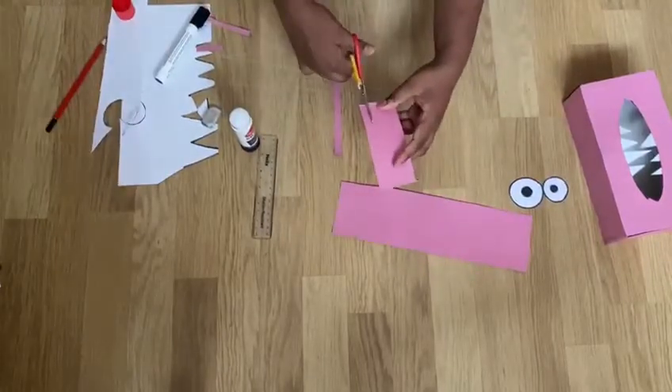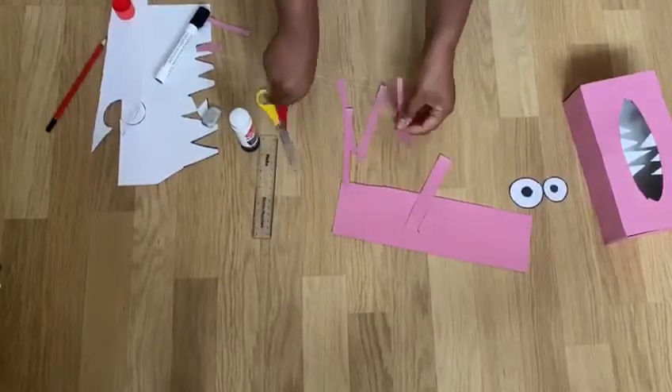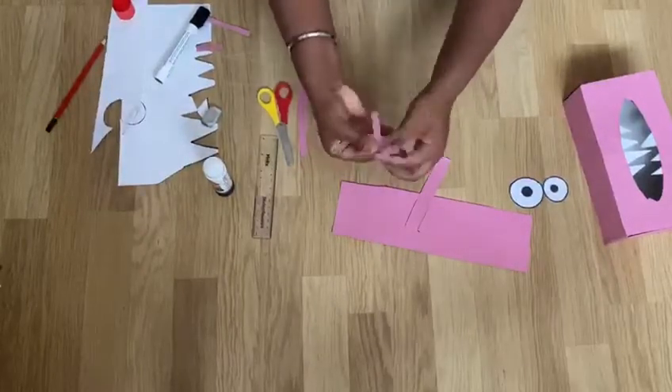The next step is to make the springs for the eyes. I used the card and cut out four slim strips of paper. I glued the two ends together and then started to weave it around to make the spring.